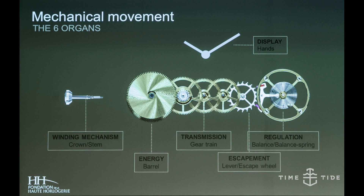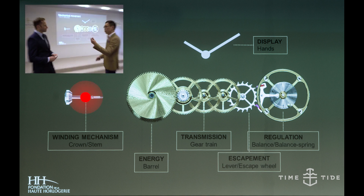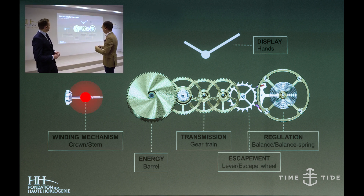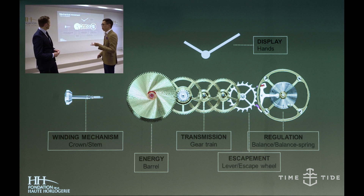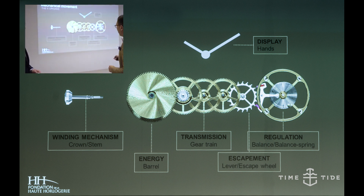If you can understand this, you can understand any complicated watches. Here you have the winding stem and the crown, and you turn it by your finger to give energy to the winding barrel. The winding barrel takes care of storing the energy — sort of like a petrol tank in a car.